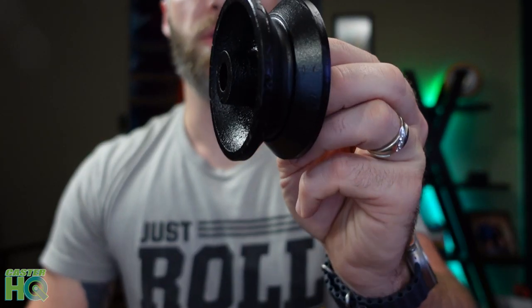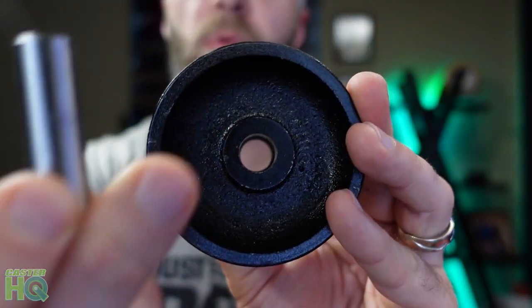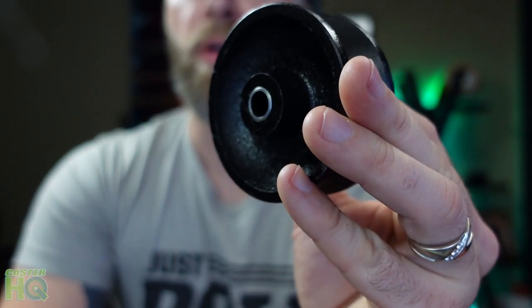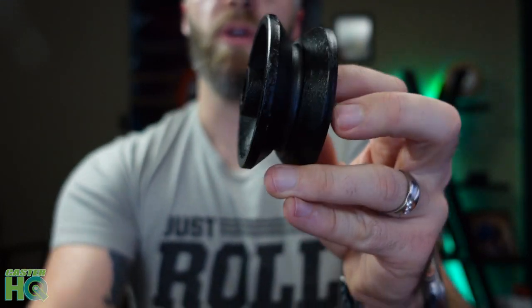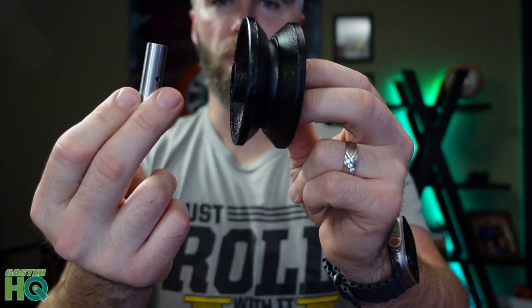Now when you buy our v-groove wheels it is going to come with a half inch bore for a half inch bolt, but we're going to provide a 3/8 spanner bushing so you can easily install a 3/8 spanner bushing into that wheel if you have a 3/8 axle bolt, or you can take it out and use the plain bore for a half inch axle bolt. So you're going to get both options depending on the type of hardware you decide to use on your barn door.